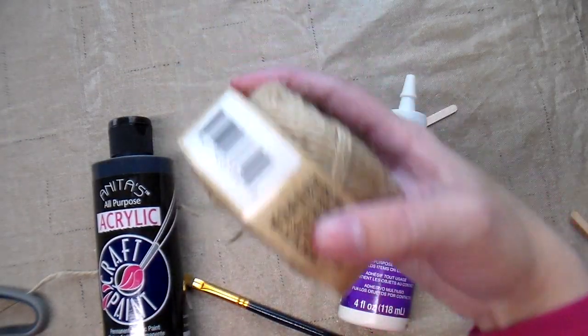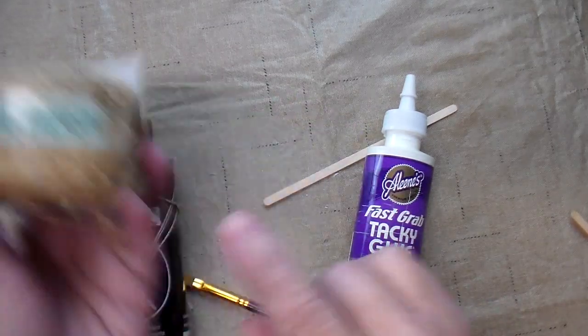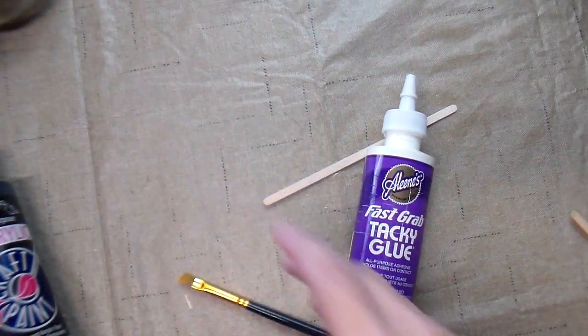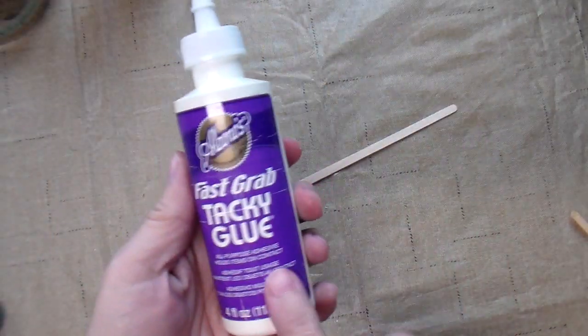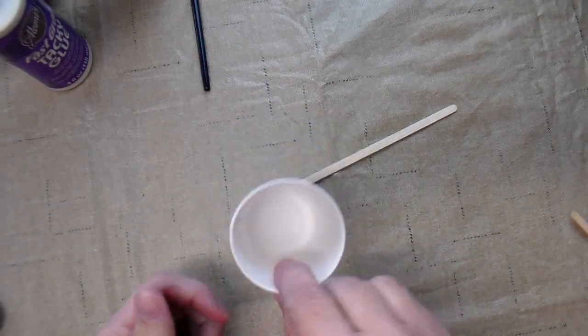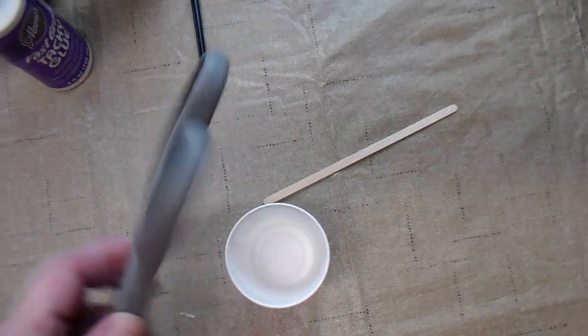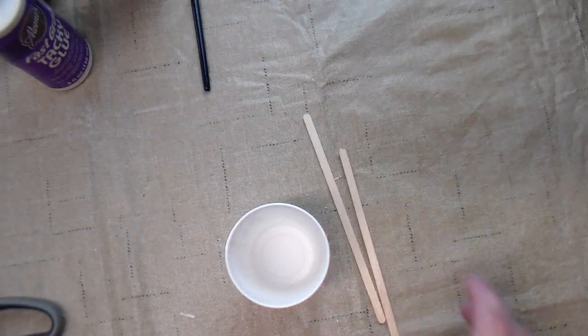To complete this project you're going to need some jute — I got this at the Dollar Tree — and some black craft paint, a paintbrush, some fast grab tacky glue, a Dixie cup, some scissors, and some popsicle sticks.